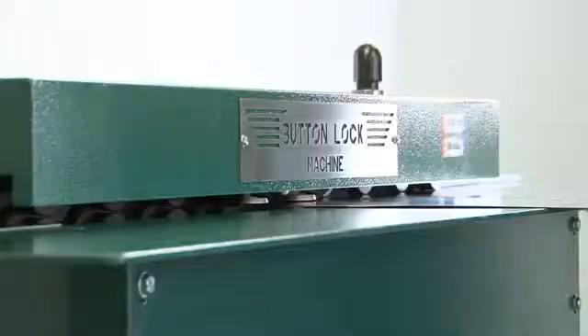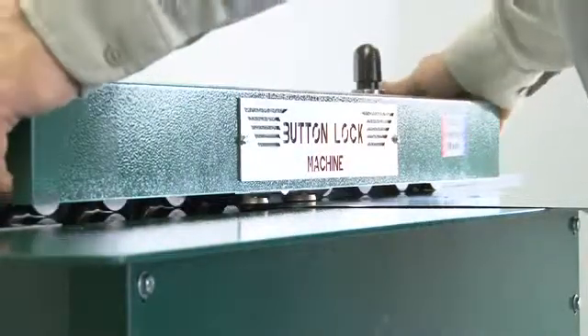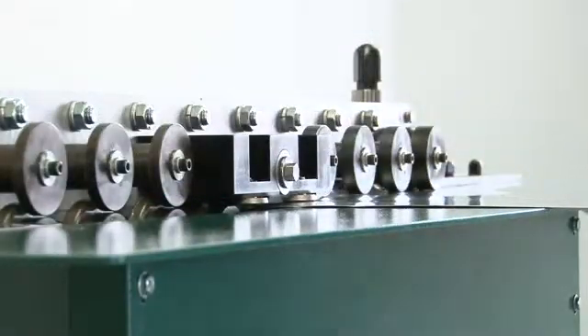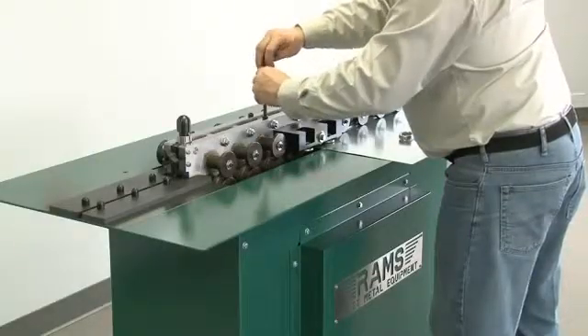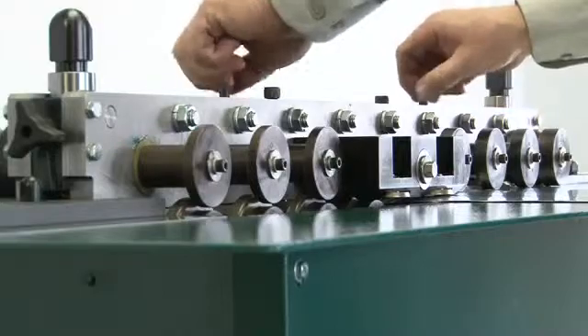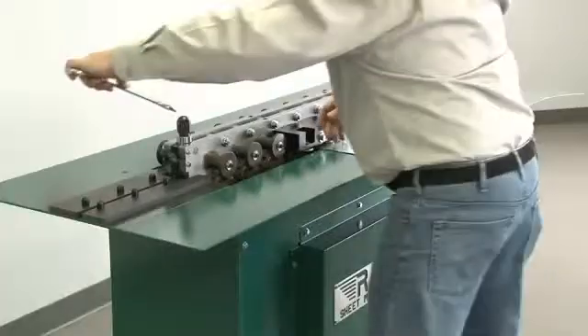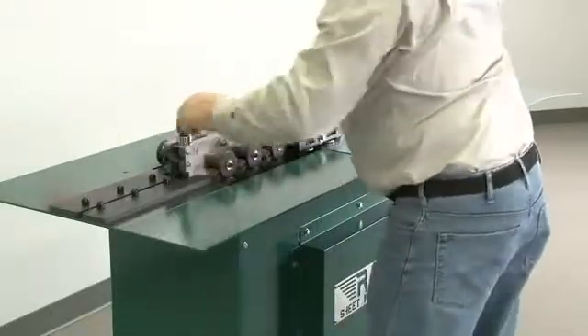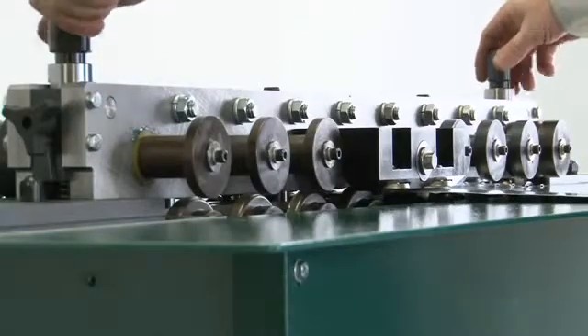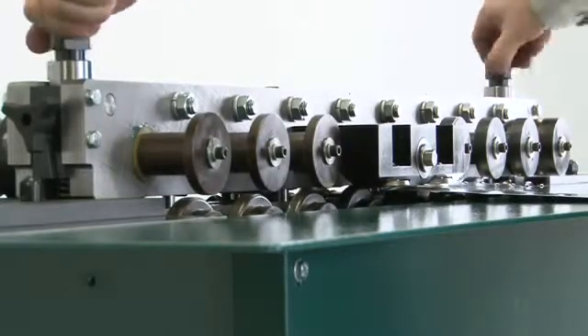First, remove the top cover by loosening the quick-release knobs. Next, loosen the four stabilizing nuts on the top plate. Then loosen both jam release bolts, alternating sides to allow the top plate to elevate evenly. Finish loosening using both hands to let the top raise up evenly.